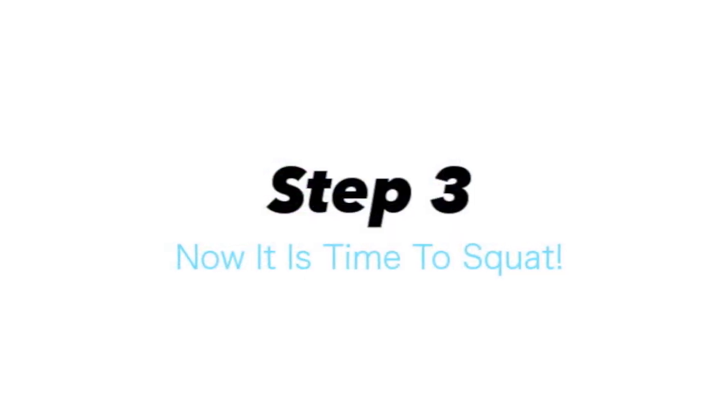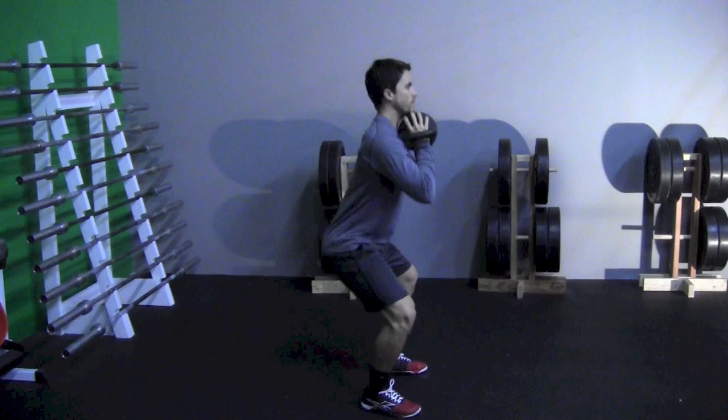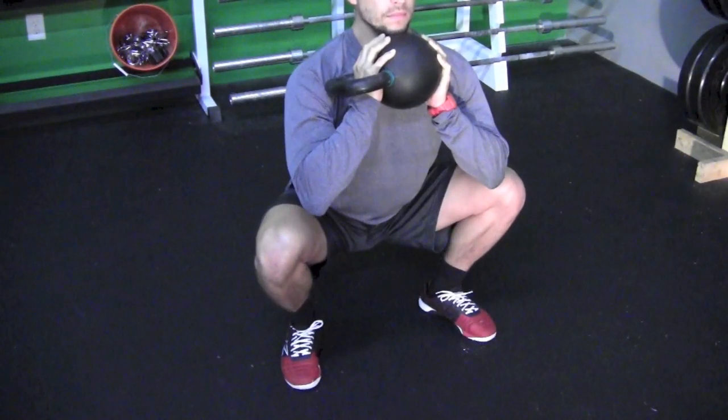Now it's time to squat while holding the kettlebell. While squatting it's important to bend at the hips, knees and ankles, and make sure you keep your back straight and not hunched over. Another important technique is to make sure that your knees push out rather than fold in.